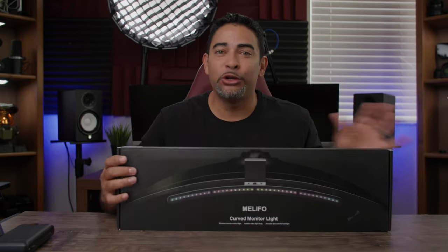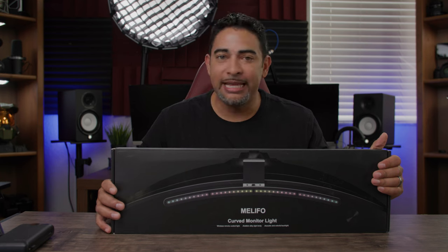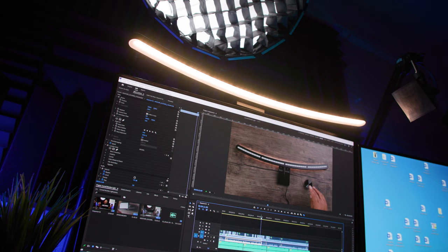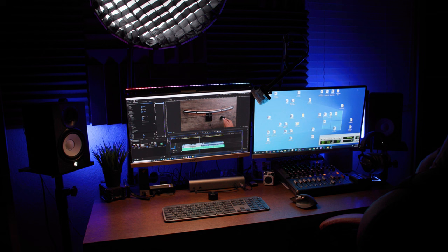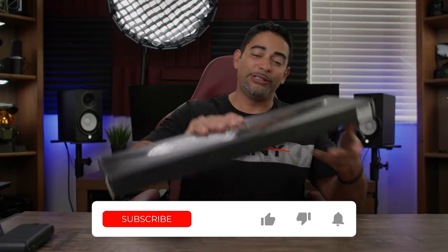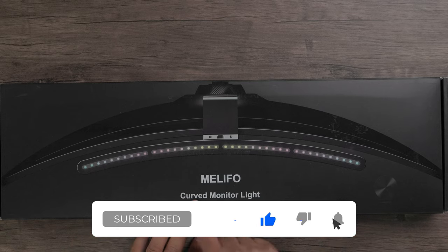Today we're taking a look at the Malefo Curve Light Monitor. It has two different lights: RGB effect lights on the top, and a dual bicolor light at the bottom that goes from 2600 Kelvin to 6000 Kelvin, so you can illuminate your workspace and avoid straining your eyes. Let's take a closer look.